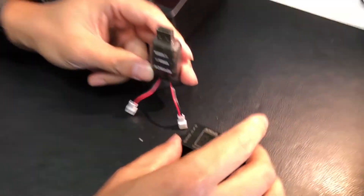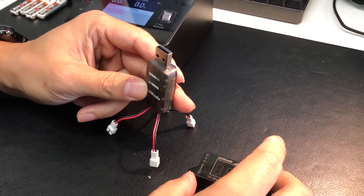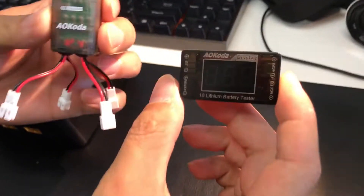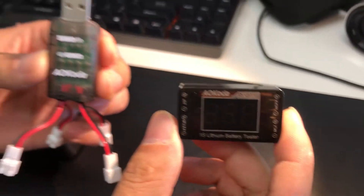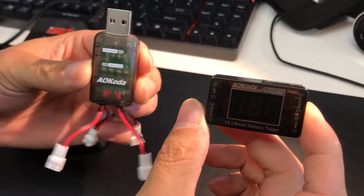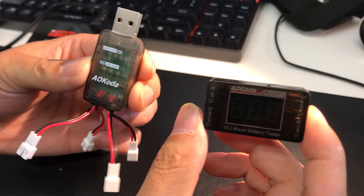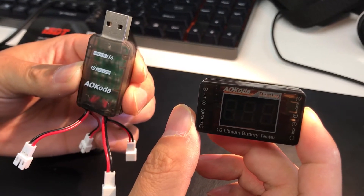Hello guys, this is Phil from Newbidrome again. Today we're going to introduce you to these two little guys. These are for the Acro-B micro batteries 250 or 250 HV.